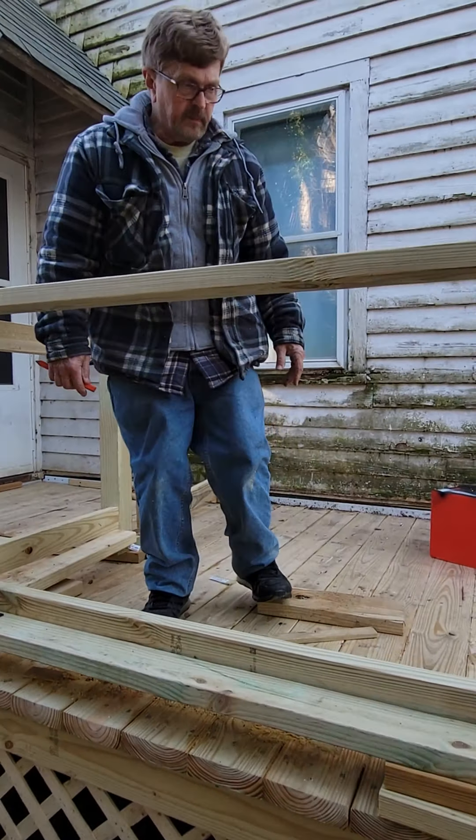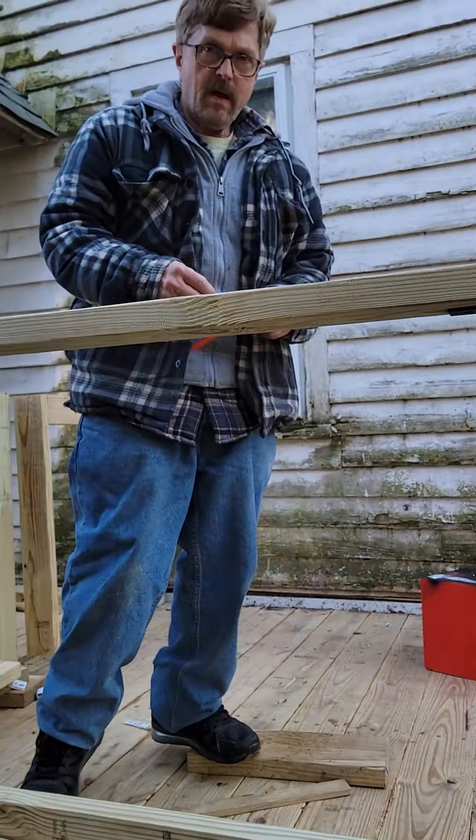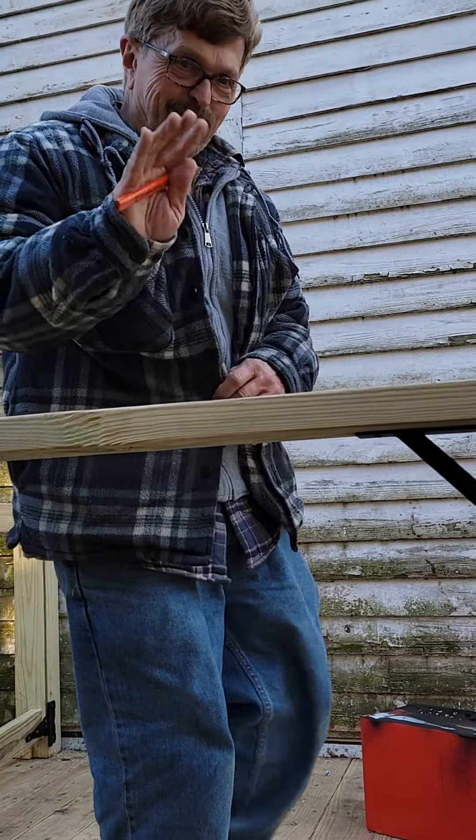Awesome job! Alright guys, tune back in for another episode of Mike's Back Deck Repair. Say bye — bye guys!